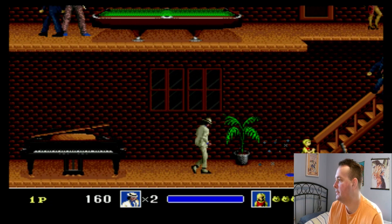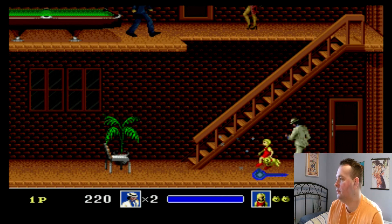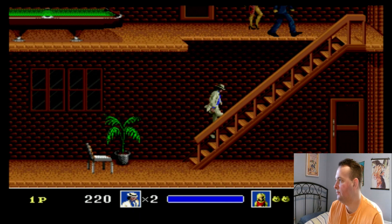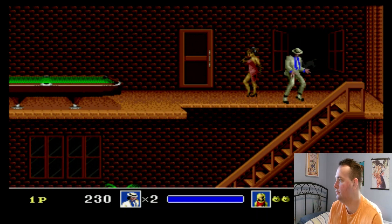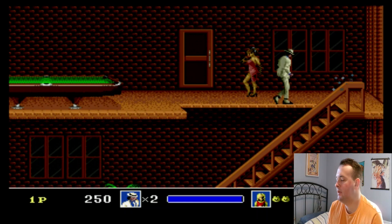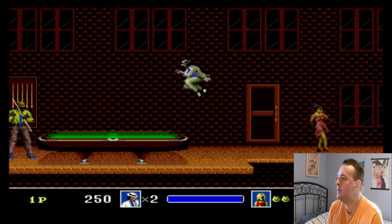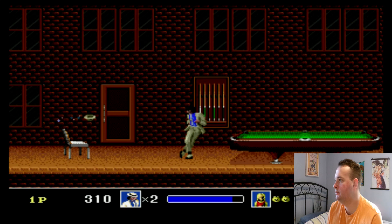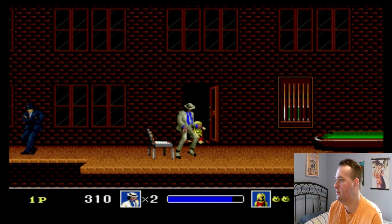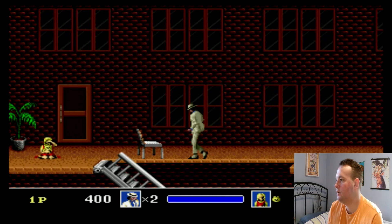I actually played the arcade version, which I like a little bit better. I had the arcade game board, but I ended up selling that a year ago. But yeah, I really like the arcade version.